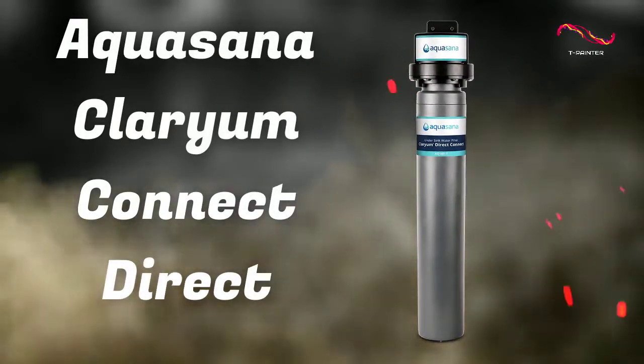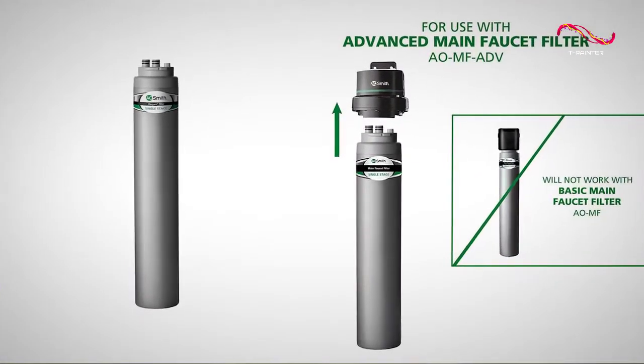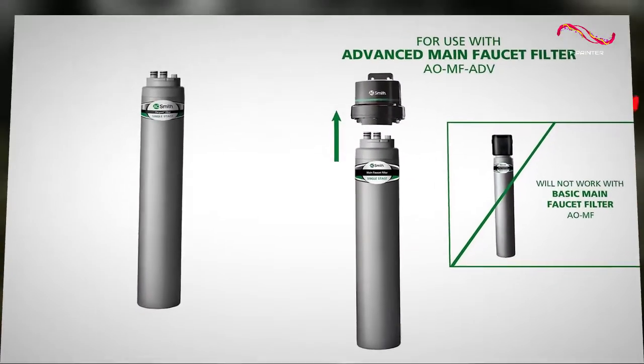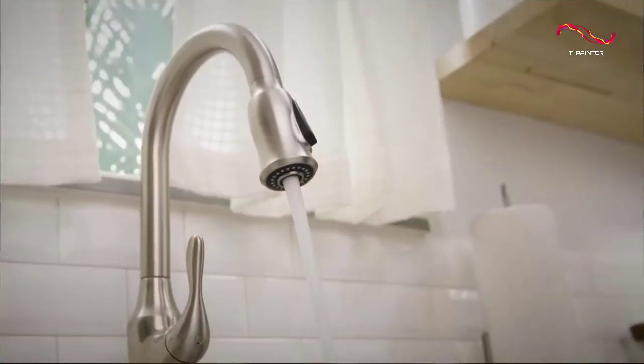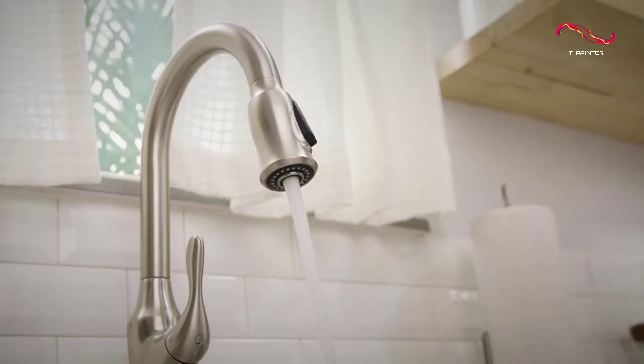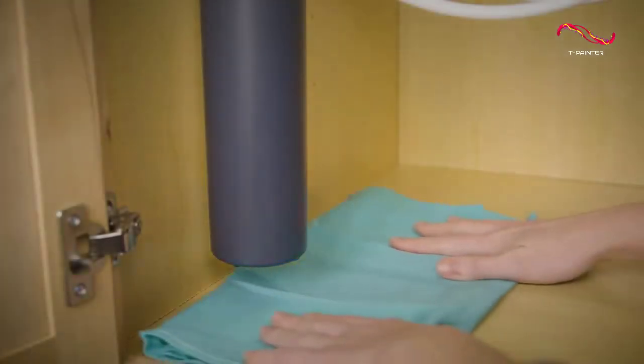Aquasana Clarion Connect Direct: The Best Easy Installation Under-Sink Water Filter. Not everyone is comfortable or familiar with installing their own under-sink water filter, and that's perfectly understandable. That's why we wanted to include a model on our list that is very easy to install, with little to no tools required. And the Aquasana Clarion Connect Direct definitely fits the bill.